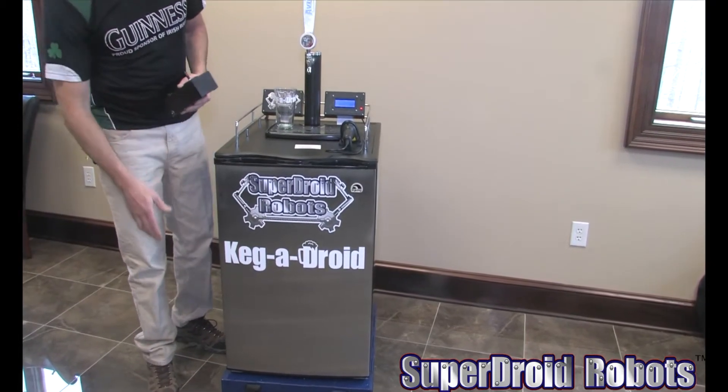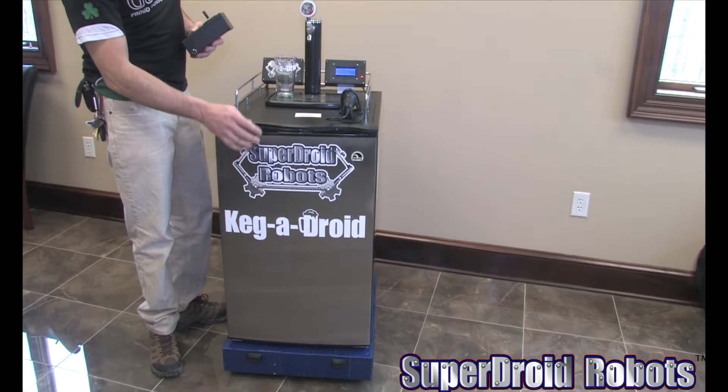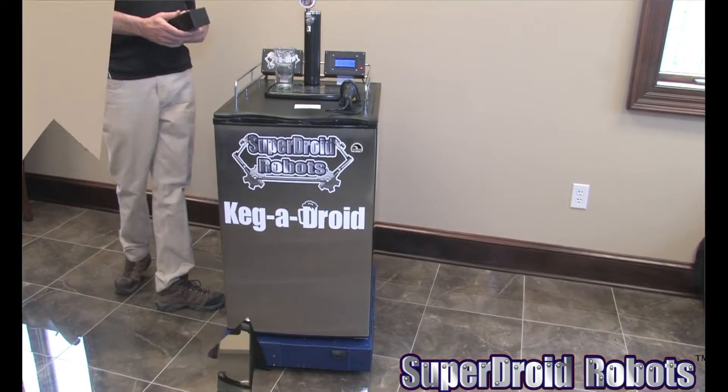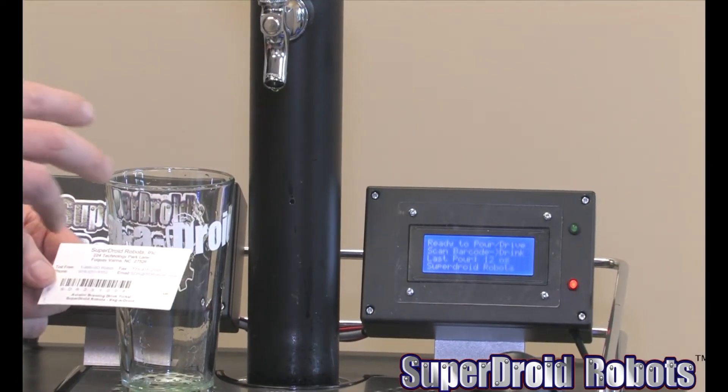The system comes with — this is the advanced system that has the flow meter. It also has collision sensors on it. So this is the advanced system.